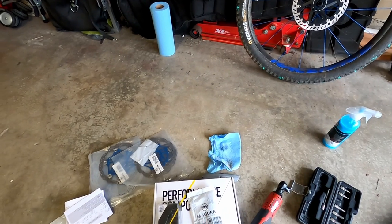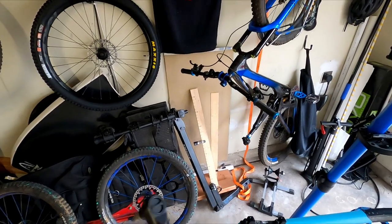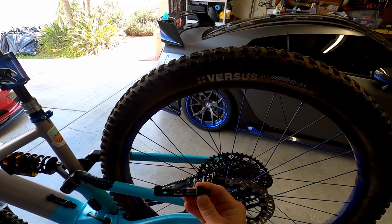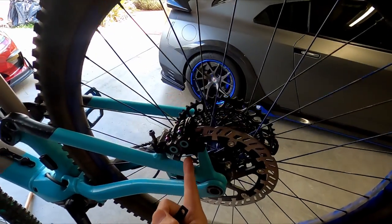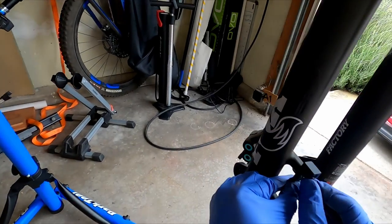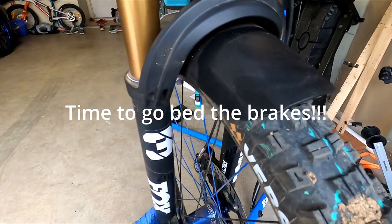The next thing we need to do is change the post mounts. For the rear we'll use the 180 to 203, and for the front it will be 180 to 220. I didn't realize that even though this says 203, it's actually a 160 to 203 post mount that I got for a previous fork. But I happen to have a Shimano one that is 180 to 203, so that one will work — except my bolt is too long, so I'm waiting for new bolts. Put this on — that should be fine.